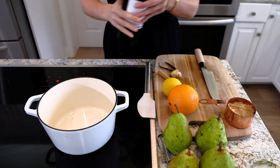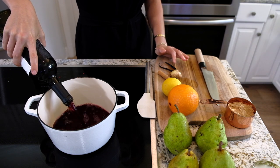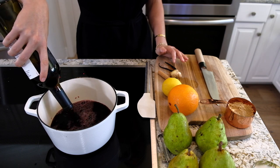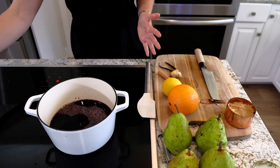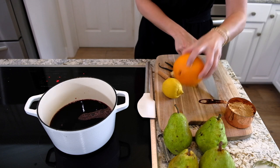In my pan I'm going to add a bottle of red wine. You want a red wine that's good quality but not something you're splurging on — something you drink but nothing too precious.